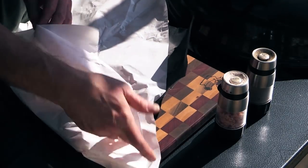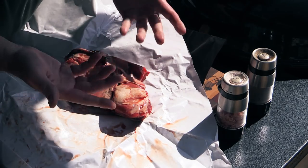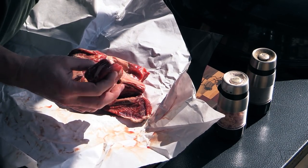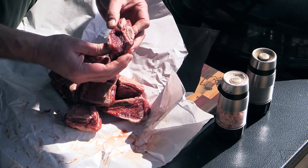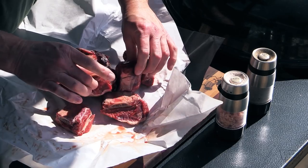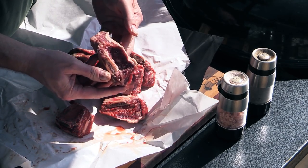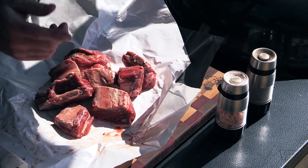I'm just gonna keep the rub simple, folks — a little salt and pepper, just like that. Looks pretty doggone good to me. I was expecting a little bit more meat on there, but I'm gonna give them a shot. Some of these have some meat on them. I'm gonna bring these inside, rinse them off, pat them dry. We'll meet y'all right back.